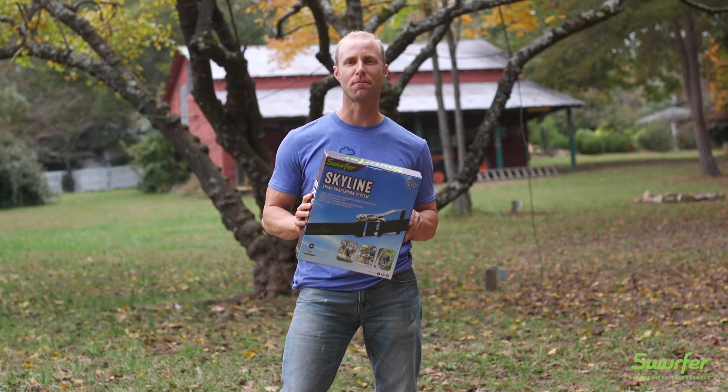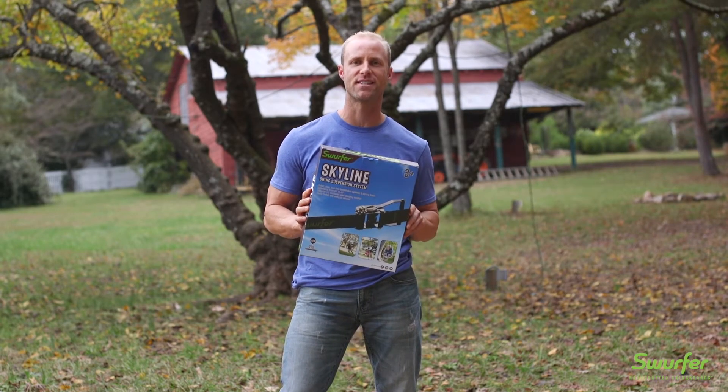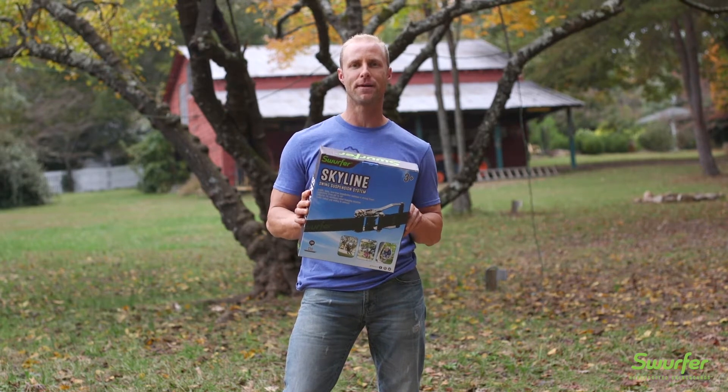I'm Swerfer Steve. Congrats on your purchase of the Skyline Swing Suspension System. You want to put this thing up? I'm going to show you how.